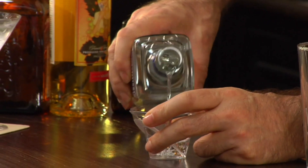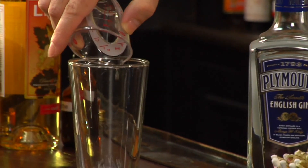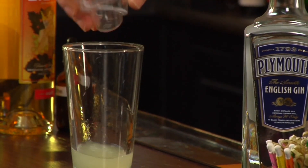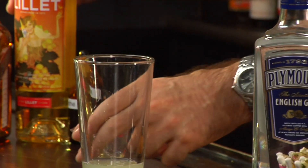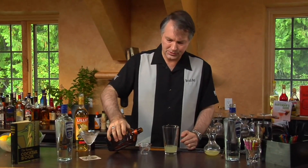It's a very simple drink to make. We start off with three quarters of an ounce of gin — I'm going to use Plymouth gin for this one. Three quarter ounce of lemon juice. Three quarter ounce of Lillet Blanc. And three quarter ounce of Cointreau. If you notice, we're using equal parts of everything, which makes it a very simple drink to make.